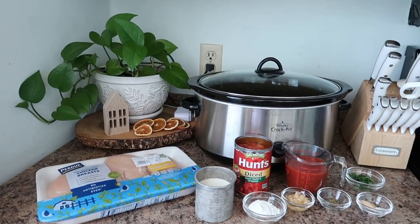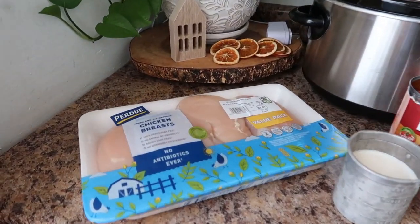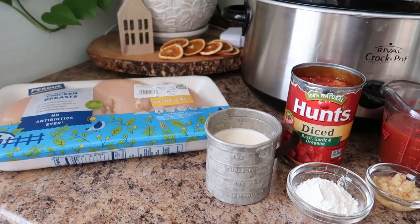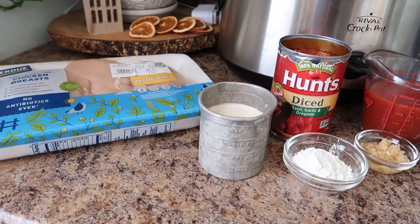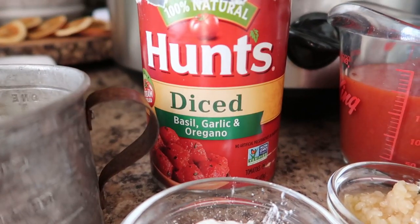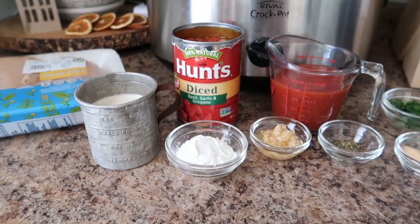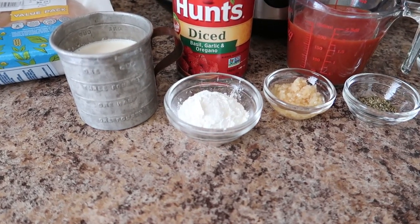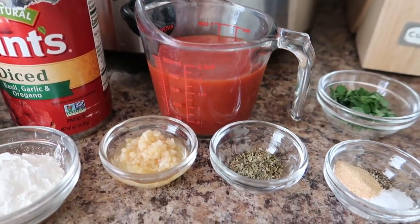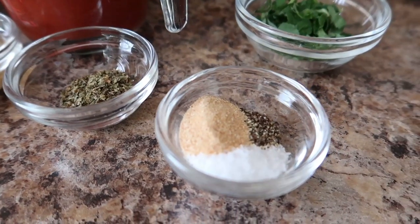Let me run you through the ingredients you're going to need for this recipe — there's not very many, but combined they are so good. First off you need one and a half to two pounds of chicken breast, some heavy cream, a 14-ounce can of diced tomatoes with Italian herbs — this one had basil, garlic, and oregano — two tablespoons of cornstarch, two teaspoons of minced garlic, and three-quarters of a cup of tomato sauce.